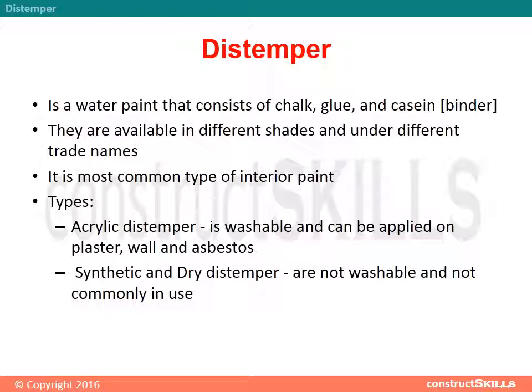Types: Acrylic distemper is washable and can be applied on plaster, wool, and asbestos. Synthetic and dry distemper are not washable and not commonly in use.